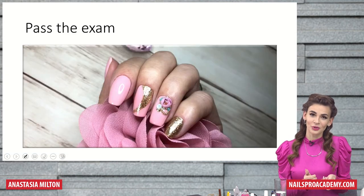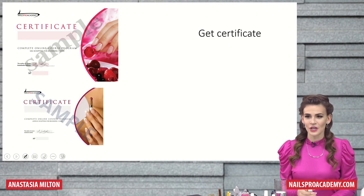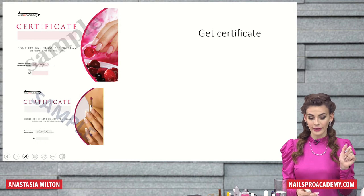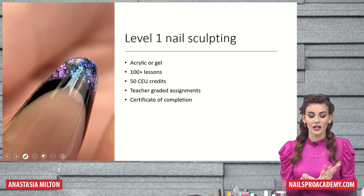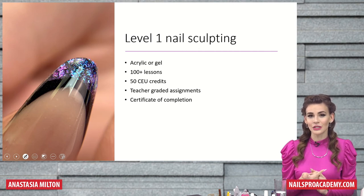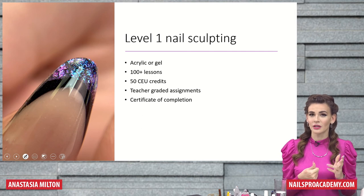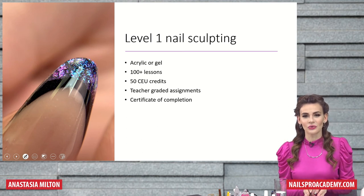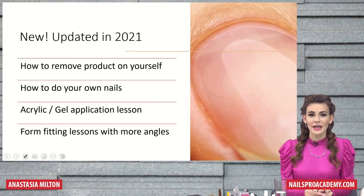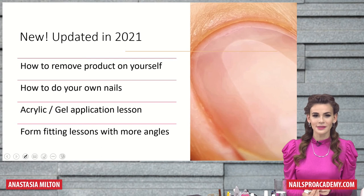Then you're going to pass the exam and do the beautiful graduation work — one of the graduation works of our students as well. And then you will get a certificate. We have a certificate for gel and for acrylic, and they're separate. On this Level 1 nail sculpting, you can choose acrylic or gel, 100 plus lessons. You will also get 50 CEU credits, which are continuing education units — if you're in the US and live in a state that requires license renewal annually, I believe there are 28 states that require that. You will get teacher-graded assignments and a certificate of completion. New updates from 2021 include how to remove product on yourself, how to do your own nails, more acrylic and gel application lessons, and form fitting lessons with more angles.